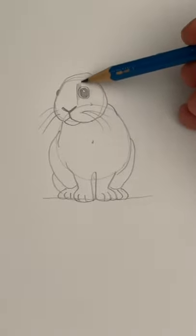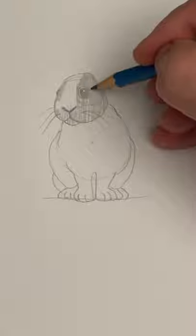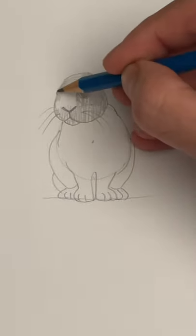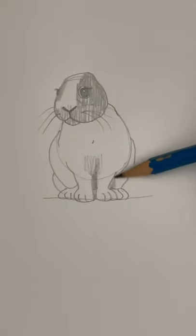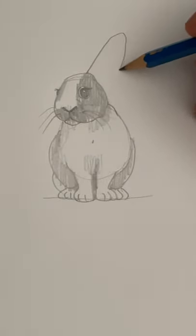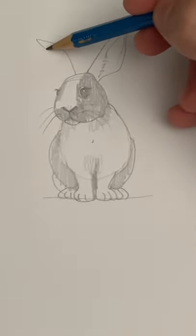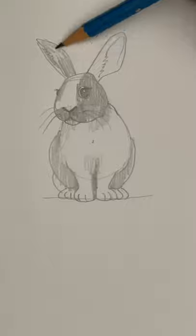Now color it all in. Shade in the side of the rabbit's head and around the nose. Put in some eyelashes to up the cuteness factor. A little bit of shading in the body and the back legs. Now to the ears — these are just loops, with a jagged line inside to imply the hair. And color those in.